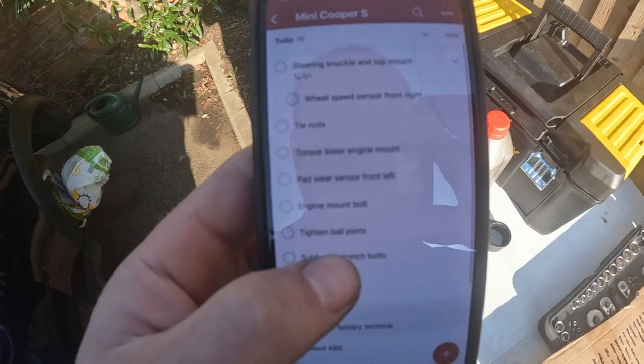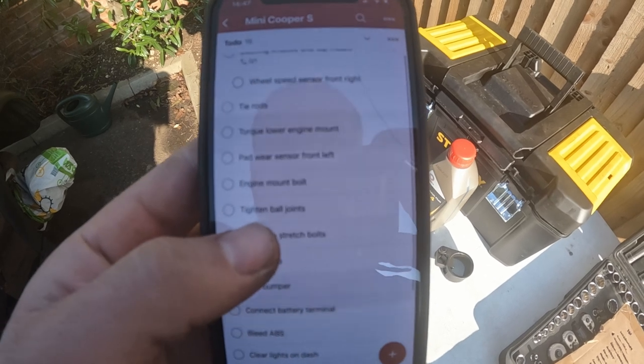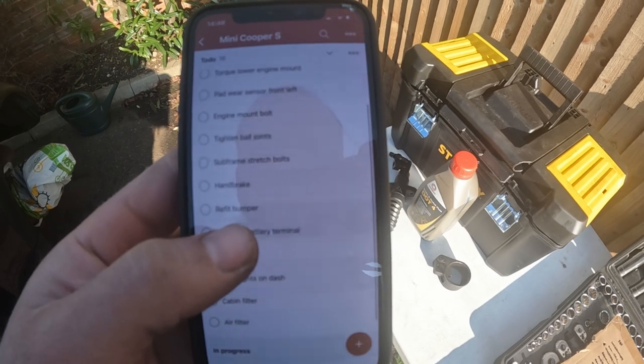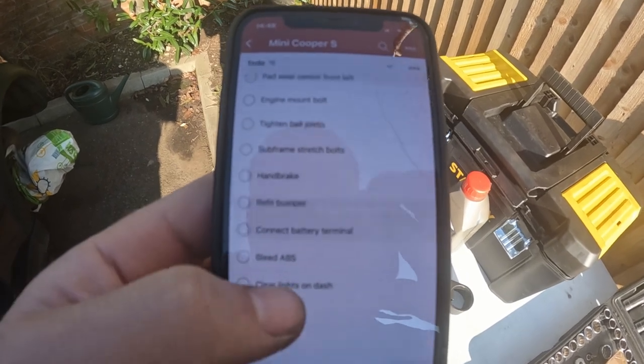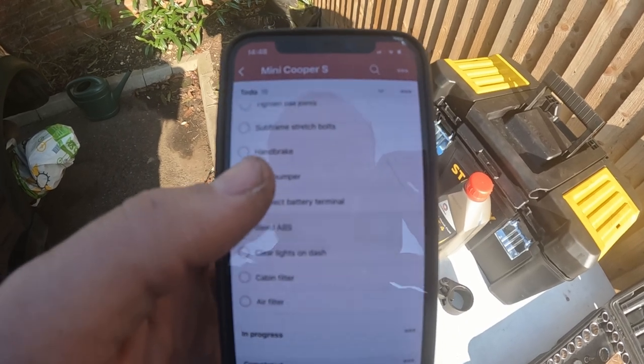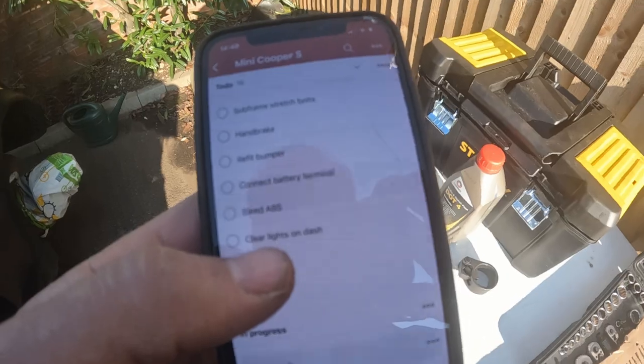According to this list I've got two things left: bleed the brakes, which I've definitely done, and the clutch, which we know about, and then simply refit the front bumper. I thought, oh my god, we're there — we've done it. Yeah, not quite. I went around the car looking at what actually needs to be done, and we've gone very 21st century with this new list. What we actually need: slave cylinder sorted, steering knuckle and top mount on the driver's side, tie rods, torque the lower engine mount, new pad wear sensor on the front left caliper, tighten the engine mount bolt on the right-hand side, tighten all ball joints on the front, install the subframe stretch bolts, tighten up the handbrake, refit the bumper, connect the battery terminal properly in the boot, bleed the ABS, and clear the lights on the dash. How did I miss all of those things?